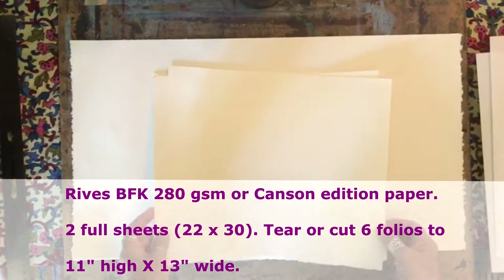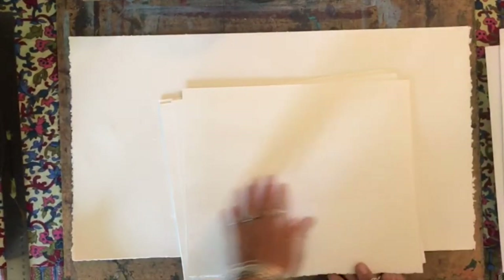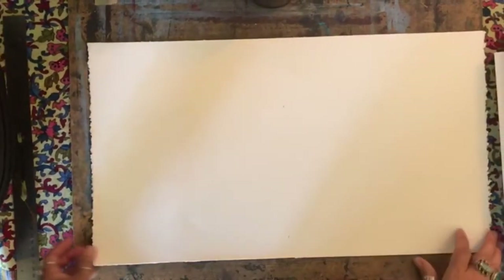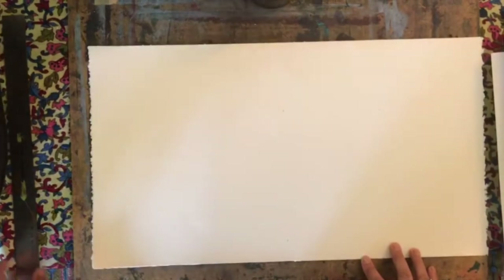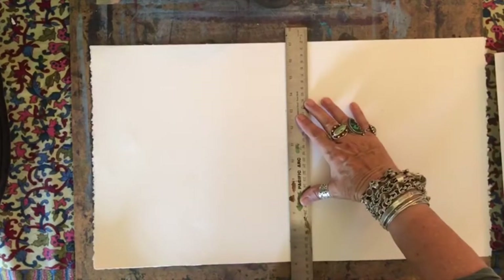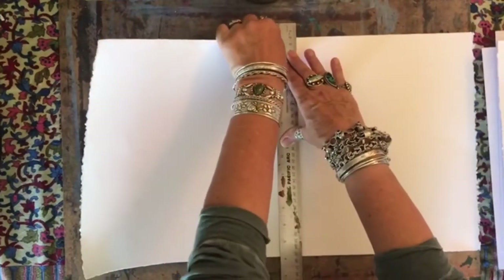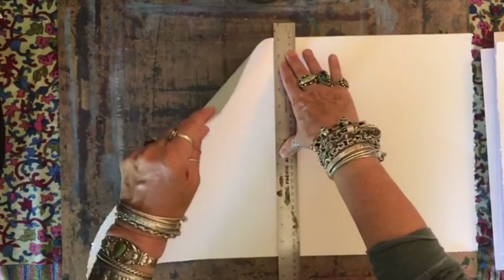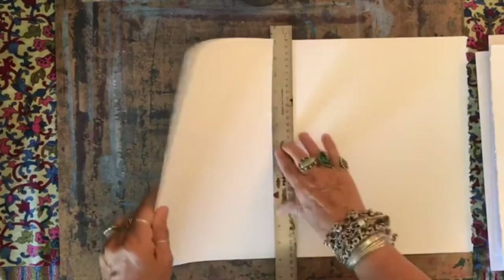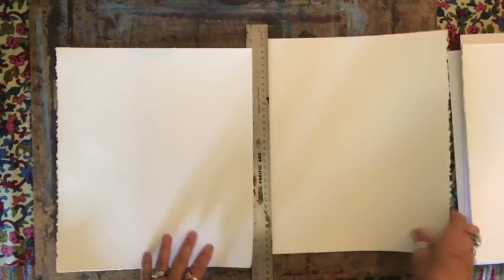You'll need to cut or tear folios that are 11 inches high by 13 inches wide. When you cut or tear the paper, you'll need to make marks where you want to make the division. I like to take the ruler and line it up to my marks, then come up to where I'm going to start the cut or tear, give it a little help, and then tear towards the ruler. That'll give a nice soft edge to the paper.